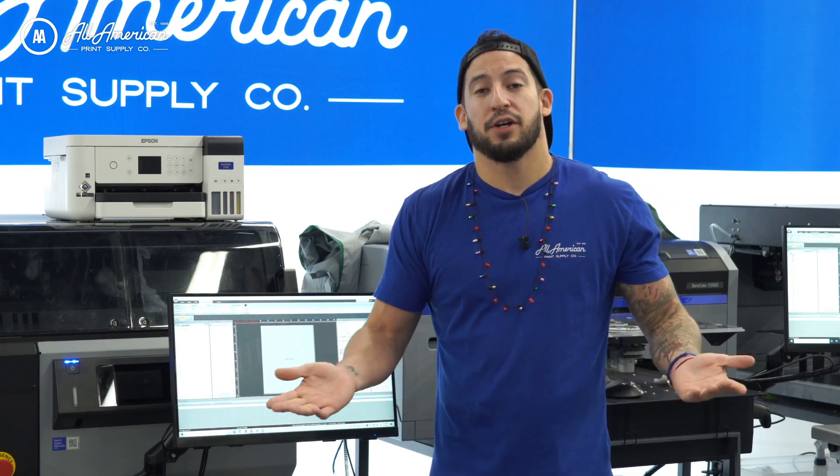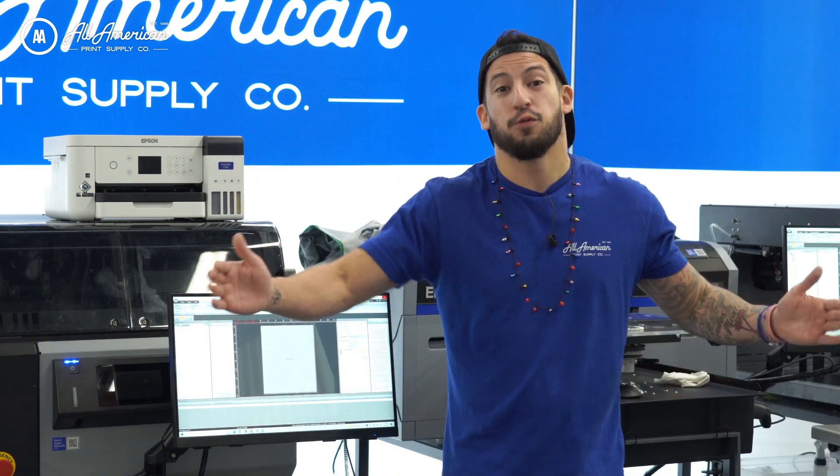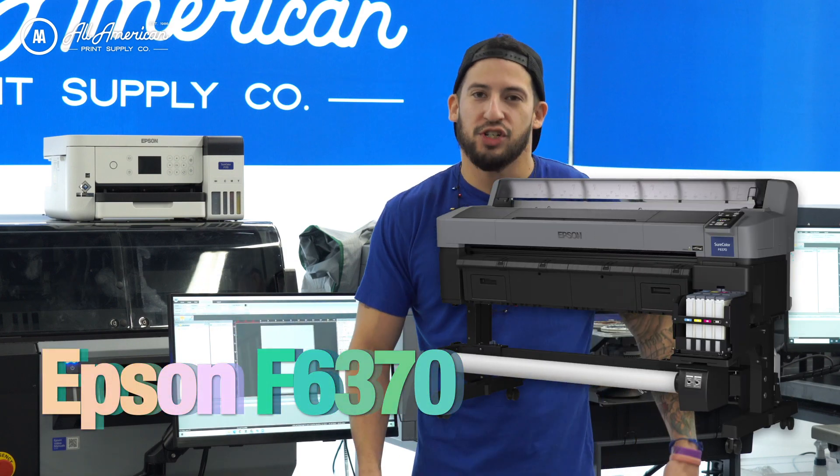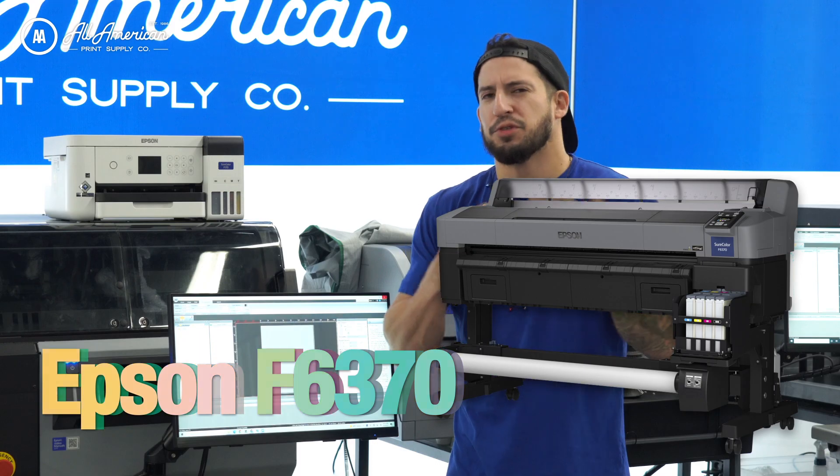And then for you big volume, high production people out there, we do offer the 44-inch — I'm talking about the Epson F6370. Great machine, even better ink pricing. It's kind of almost a bulk system.